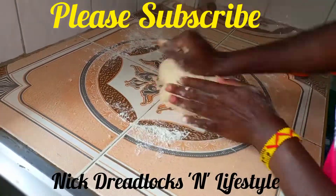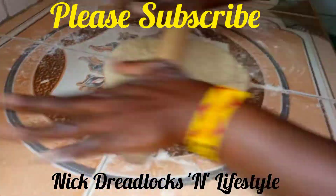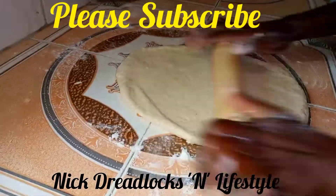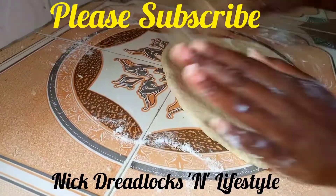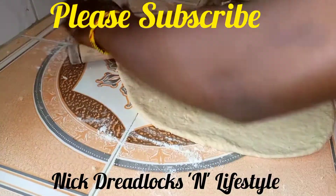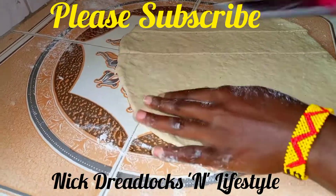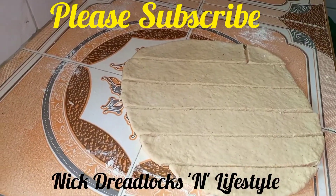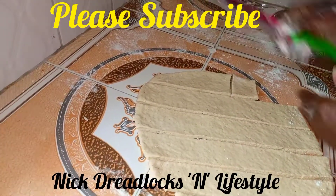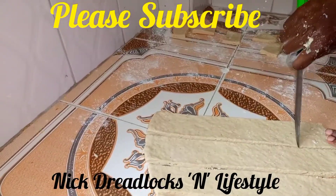Continue kneading your flour. After that, roll out the dough to half an inch thickness, then cut them to your desired shapes and sizes — you don't have to use my shapes and sizes, you can use your desired shapes. Roll out your dough; it doesn't have to be circular. Don't struggle so much to get a circular shape — just roll out and cut them into your desired shapes.